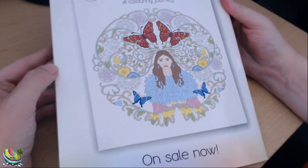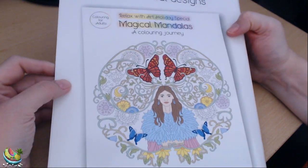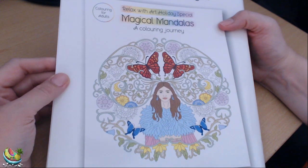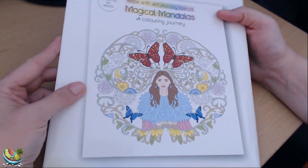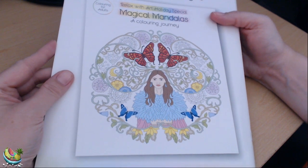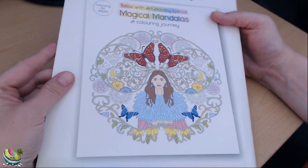There is one on the back cover here. It says on sale now — this is Relax with Art Holiday Special, Magical Mandalas, A Colouring Journey. I have actually picked this book up as well, so I'll do a separate video of that just to show you the different designs in the mandalas.